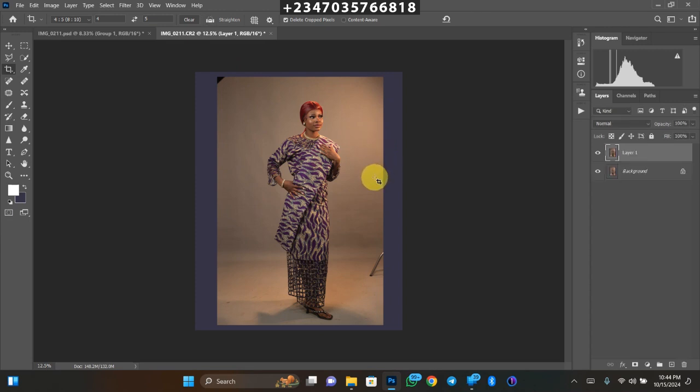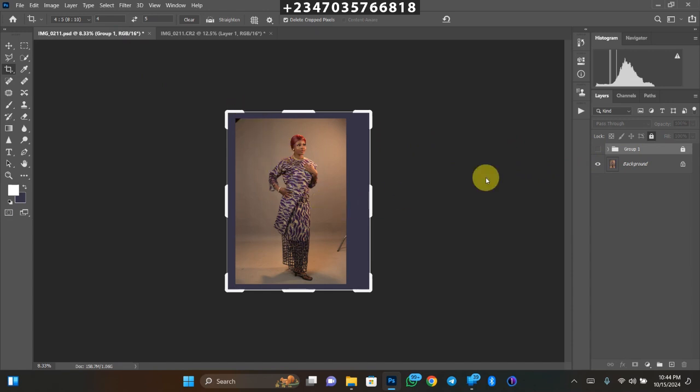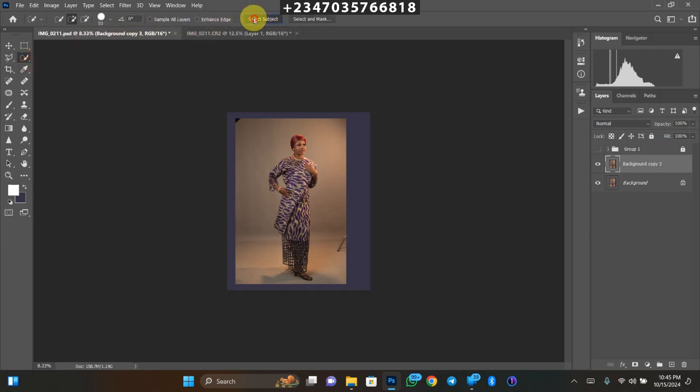The next step is to duplicate your background layer. Go back to the background layer and resume from here where I've already done the expansion. Go back to your background layer, duplicate it by clicking Ctrl+J. Then go to your polygonal lasso or quick selection tool — whatever tool you know how to use best. I prefer the quick selection tool, so take the quick selection tool and click Select Subject and wait for it to load.